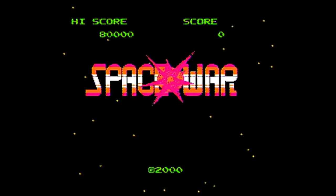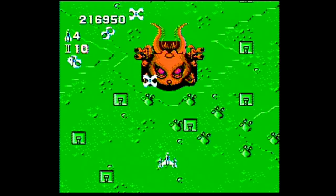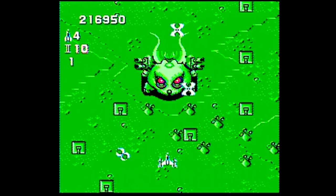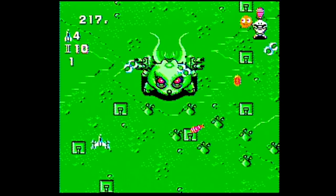Game number three is Space War, which is actually Gunnack. Gunnack is one of the best top-down shooters on the Famicom. We talked about it before, and I own so many copies of this game because of these clone consoles, but I still kick myself for not buying this game when it was five bucks.